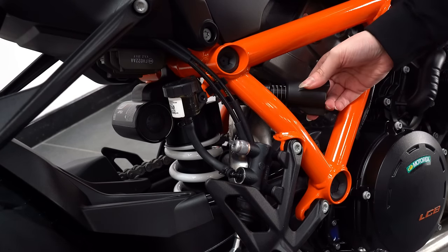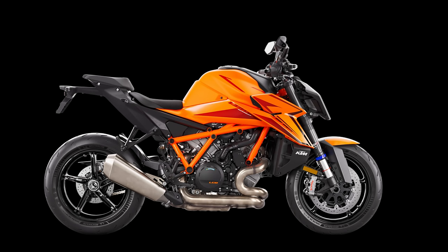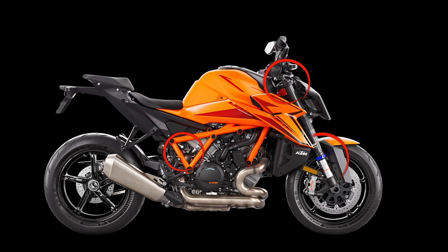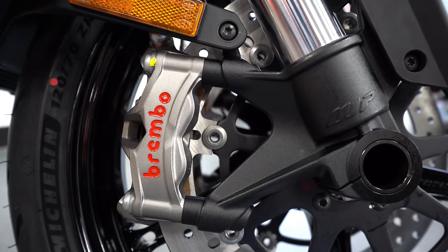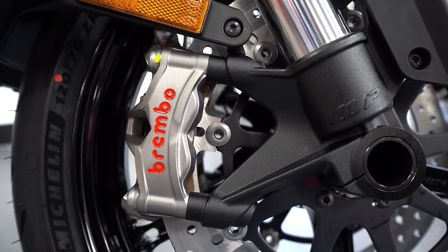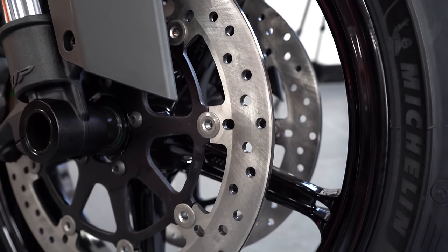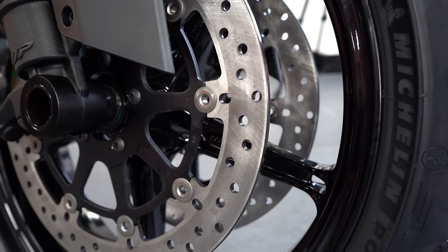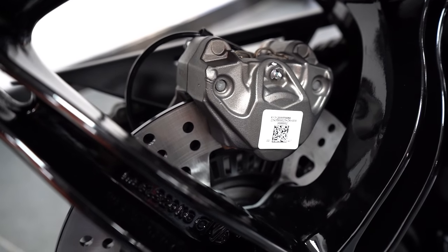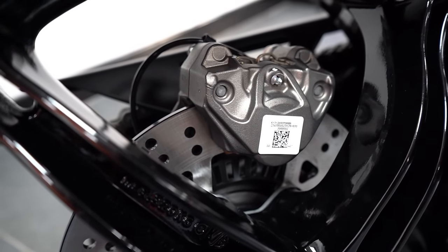A clear way to differentiate the R from the Evo is the absence of the manual adjuster on the Evo, along with a blue plastic band on the forks, and of course the tops of the fork cartridges look visually different on both. For brakes, we have four-piston Brembo Stylema monoblock calipers gripping a pair of 320mm floating twin discs, then on the rear a two-piston caliper teamed up with a 240mm rear disc.